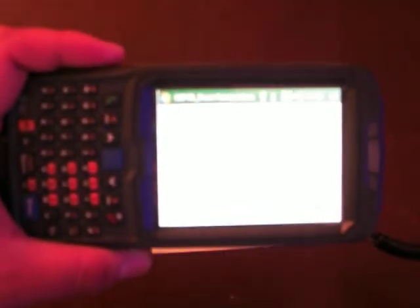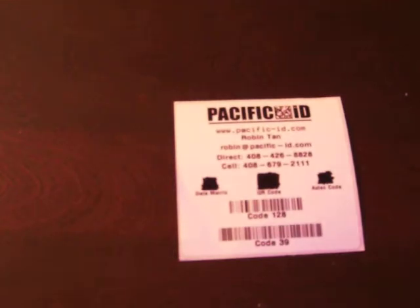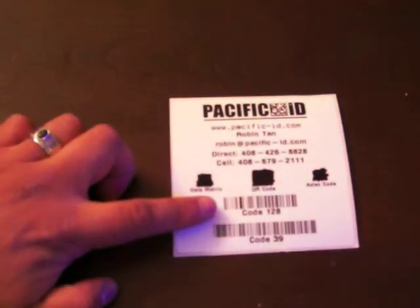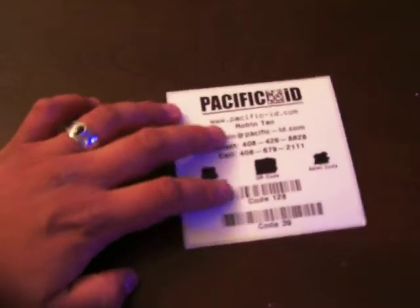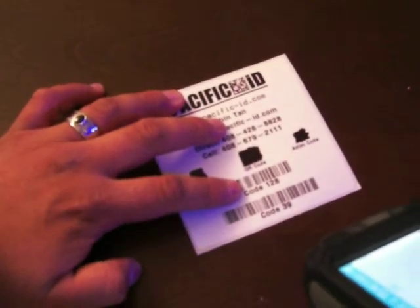I'm sorry, it's kind of hard to see on the computer screen when I'm doing this video. But anyway, here is the barcode. One is Code 128, one is Code 39. So what I'm doing here is you will scan the first barcode. I'm going to use the Code 39 as an example.